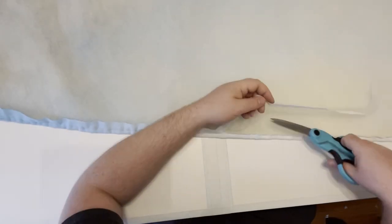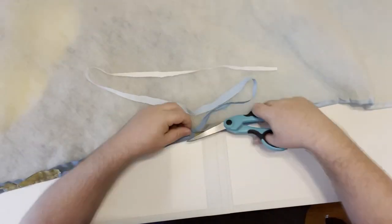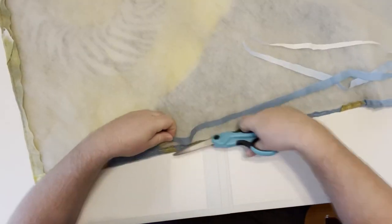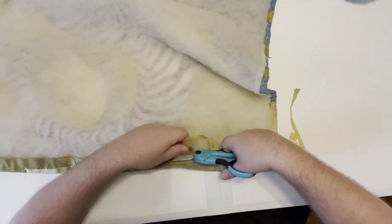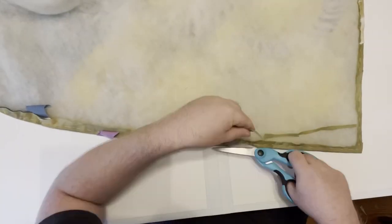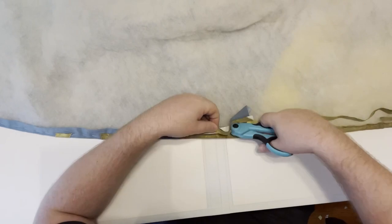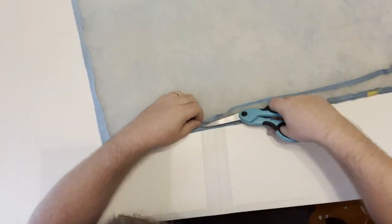Here I'm trimming away some of the excess seam allowance from the inside of the quilt, because when I put the back on and tuck that excess seam allowance into the quilt, I want that excess to cover up this dyed fabric. So I'm just cutting away excess seam allowance that I don't need — about a half inch.